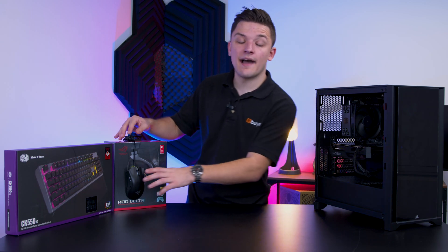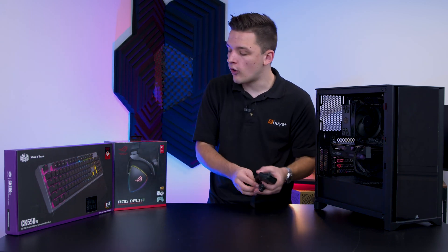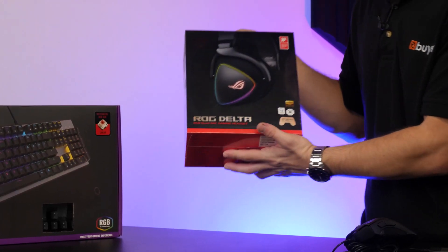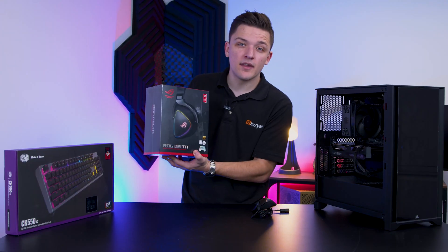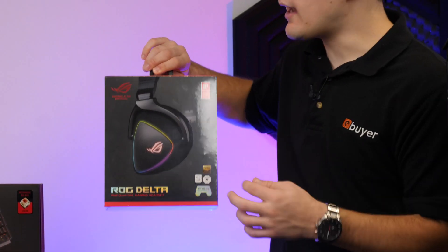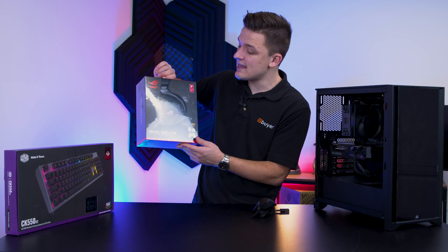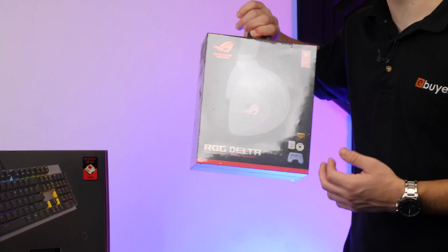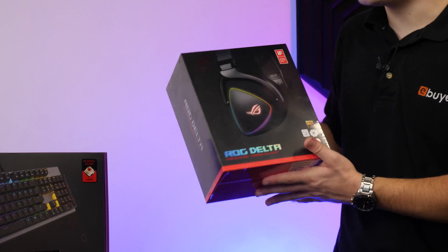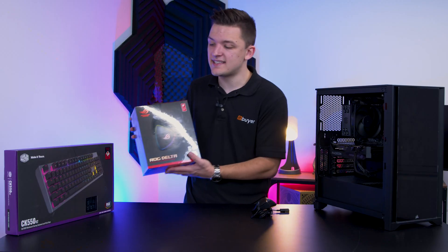Let's kick things off and start by looking at the peripheral choices. The headset is actually one that I've been using over at my office for quite a while - the Asus ROG Delta. It's available over at eBuyer.com alongside all these components, which we'll link below. It has a lovely bit of RGB, USB-C connectivity, surround sound and interchangeable ear cups. It does all the stuff that we need it to do without breaking the bank and that's really the key behind this setup.